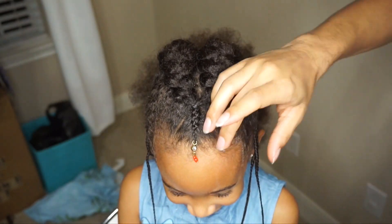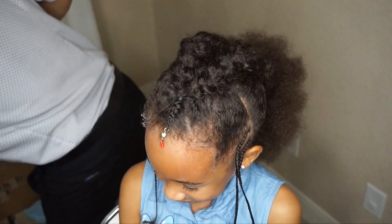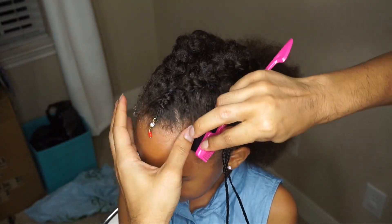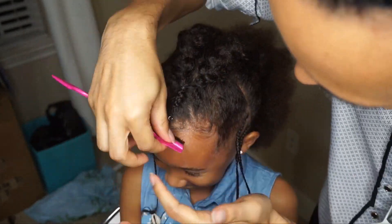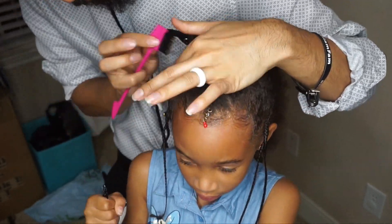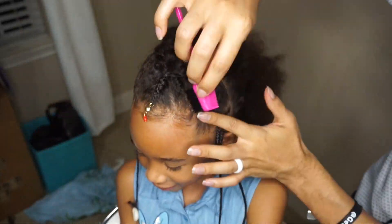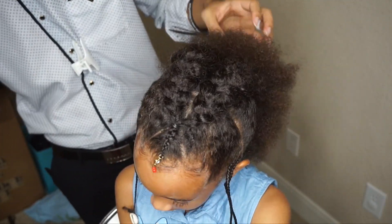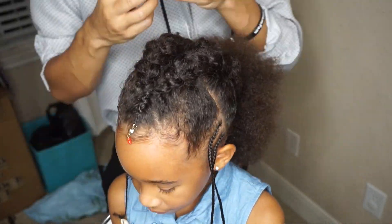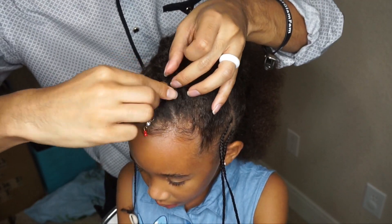From there we're going to go ahead and lay down her edges, just with a bit of that same gel. I've got this edge brush I found at my local beauty supply store — I was skeptical about it, but it's actually done a really good job. It makes it very easy and it just looks more sanitary than using a toothbrush. Go ahead and attach the cuff on there that we disassembled earlier, and this is pretty much the finished look.